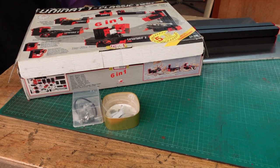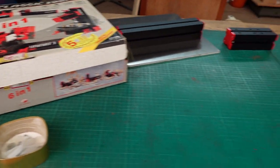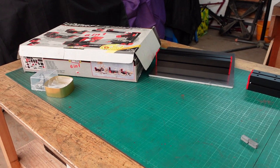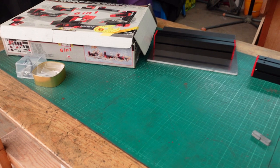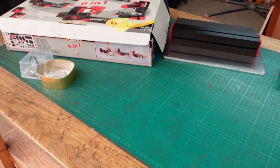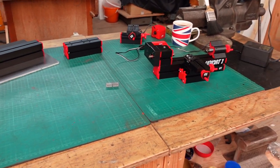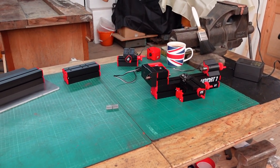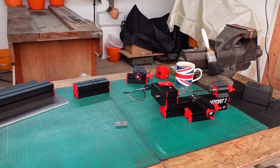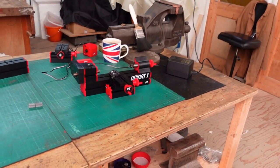When I return to the workshop I'll make a video of each configuration, but not release any until I've got all six made. Then we can do a six-week run of them, and during that six weeks I can use the time to make six weeks' worth of videos on the Congreve clock, which I'm keen to move forward when I return.